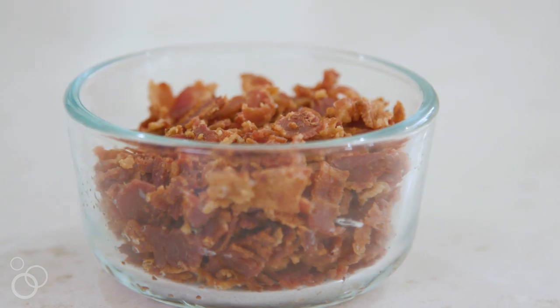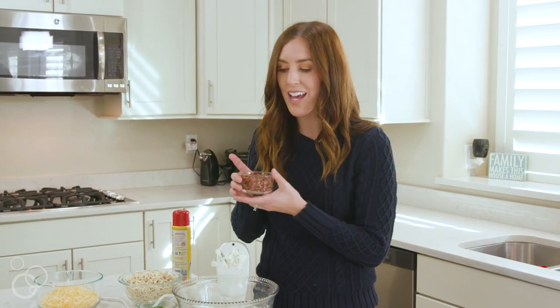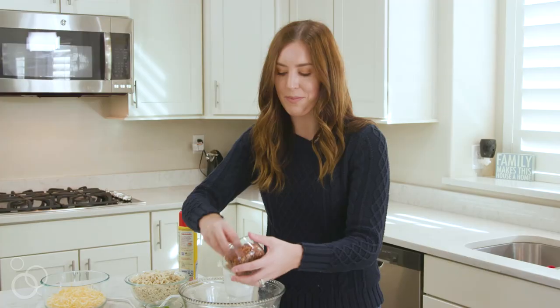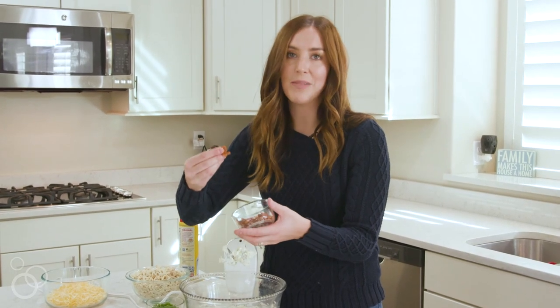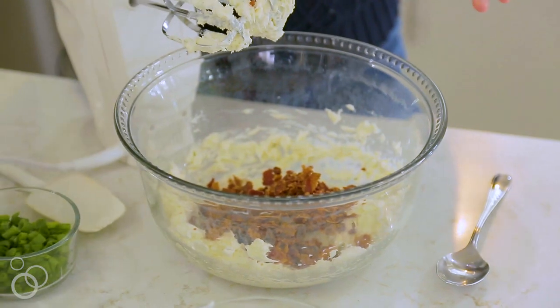One of my tricks to bacon is baking it in my oven. I hate dealing with the mess of frying it, so I will just get a large baking sheet, cover it in foil and lay my bacon out — about 425 degrees for 20 to 25 minutes you get perfect bacon to use in recipes, crisp enough to crumble. This is about 12 pieces.